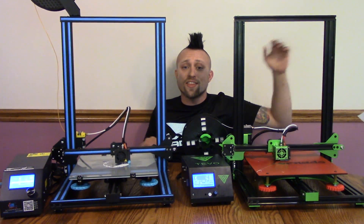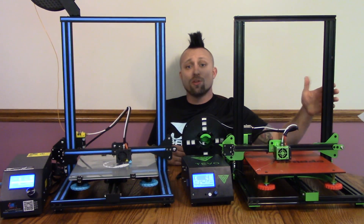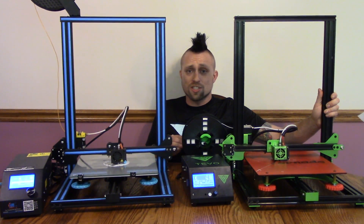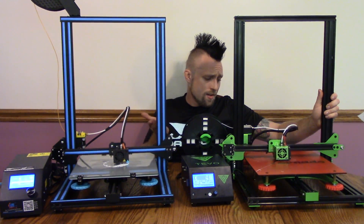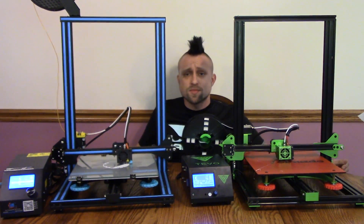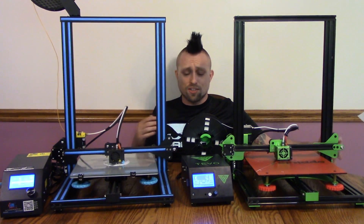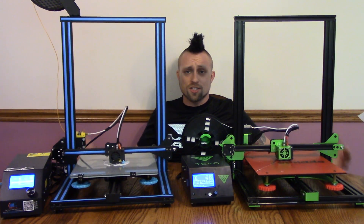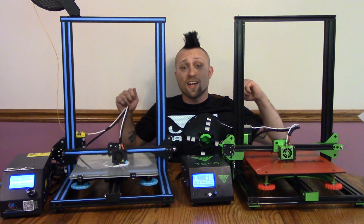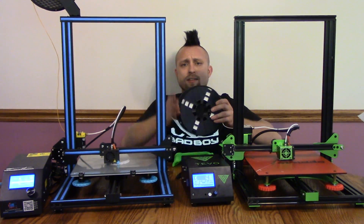I think they are both great printers — there will be links to both in the description. If the big thing for you is the community and support, get the CR10. But if you just want to try something new that's awesome and be a little different, go for the Tevo. Personally, if I had to give one away and could only keep one, it would be the Tevo Tornado, just because I don't want to have to do modifications to print more exotic materials. I really, really like this machine — but I love the CR10 too. Thanks to Gearbest for sending me both of these, and thank you guys for all the support on this channel. I can't thank you guys enough — you guys are too awesome. See you guys later. Peace out. Thanks for watching, and keep on rocking in the free world.